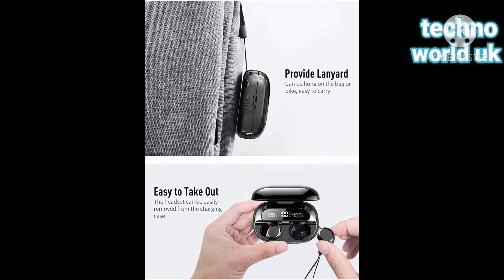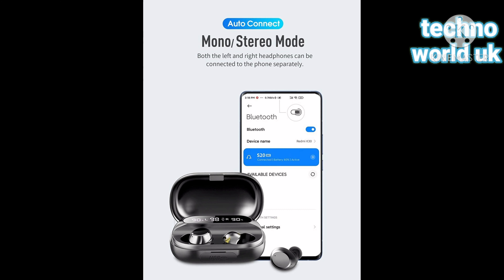It can be hung on a bag or bike, making it easy to carry. The headset can be easily removed from the charging case. Both the left and right headphones can be connected to the phone separately.